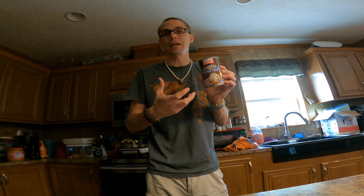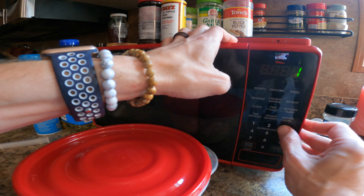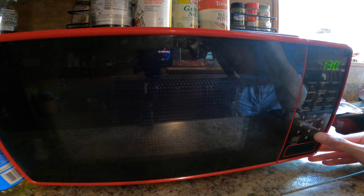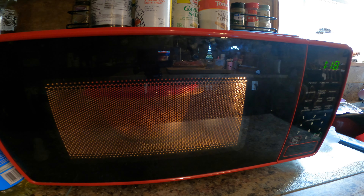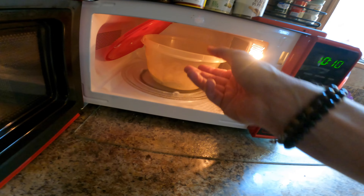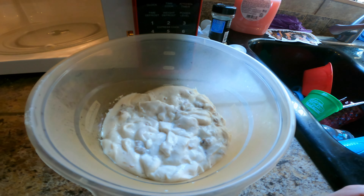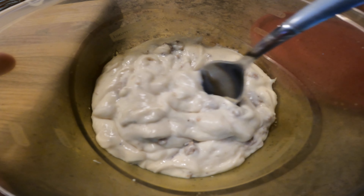Okay, into the microwave — we'll do the minute and a half they suggested. Well, maybe I shouldn't have covered it with the lid because it looks like that lid popped right off. All right, here we have it. It has a very weird smell to it.